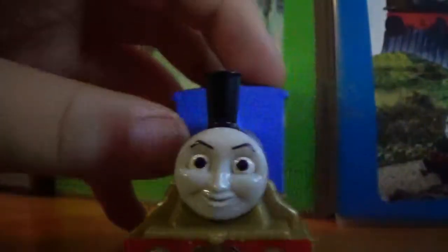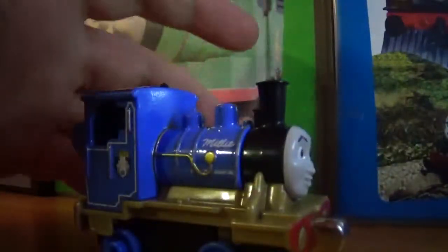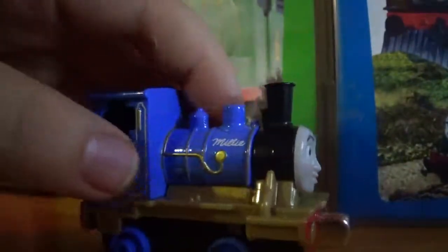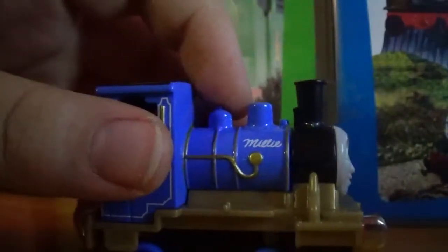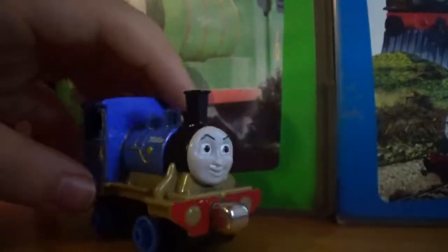The face is also really good. Pretty much this item is really good — nice livery, detail, molding, stuff like that. I give this model a 7.5 out of 10, because of this bit. This has been Ender Slayer 98, signing out.